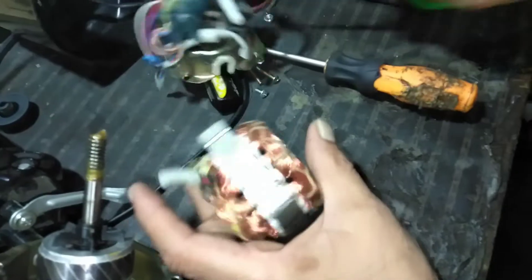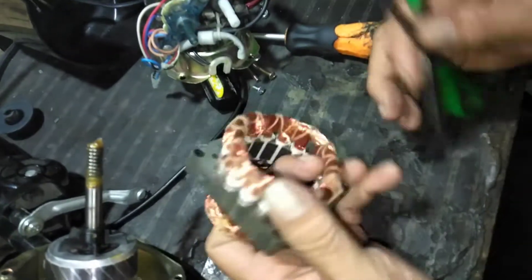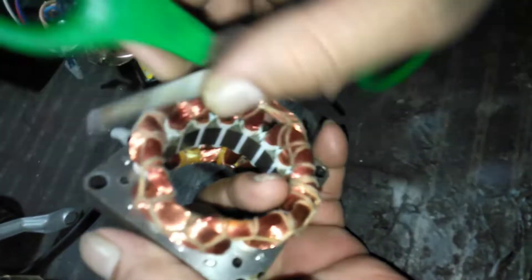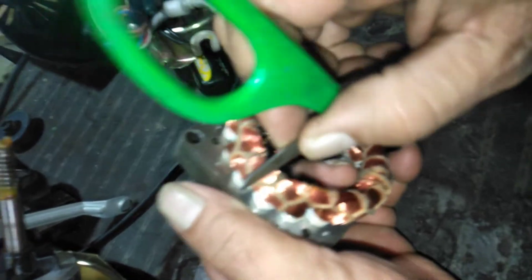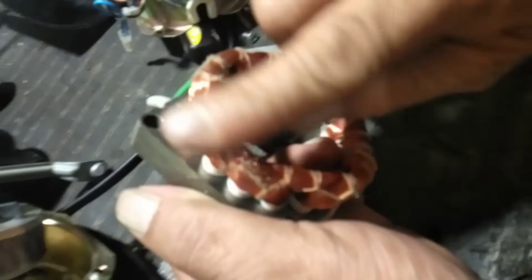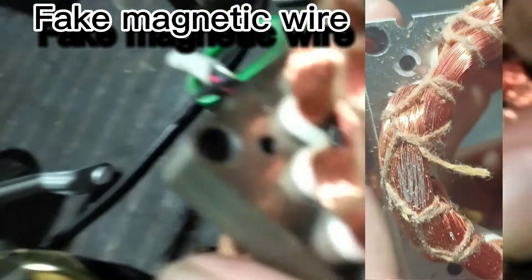Tapos papakita ko sa inyo yung daya niya. Dito natin siya kunin. Diba tanso siya mga kabutinting? Pero kung tatanggalin mo yung coated niya — kulay puti. Kulay puti ang ano niya. Padaya siya mga kabutinting, hindi sa tanso pa. Kapalitan natin ito, kukuha tayo ng bago.